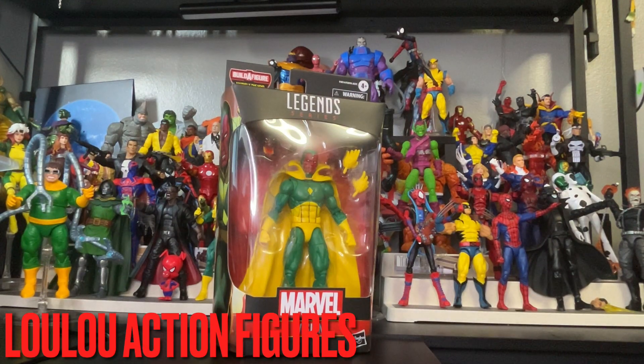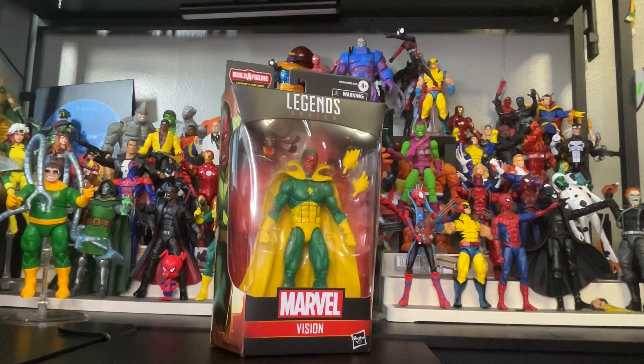Hi there to my toy collectors. This is Louis from Lulu's Action Figures. Today we have an exclusive from Marvel Legends series — this is Marvel's Vision, and I had to get this figure for my collection. It looks like an awesome, awesome figure.